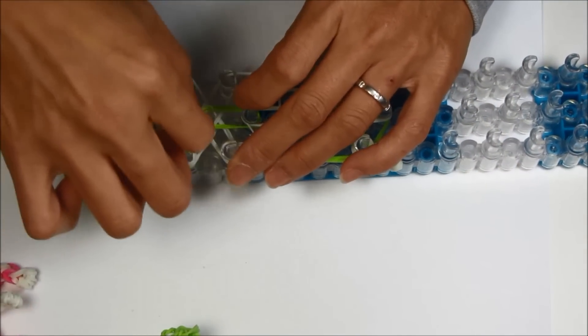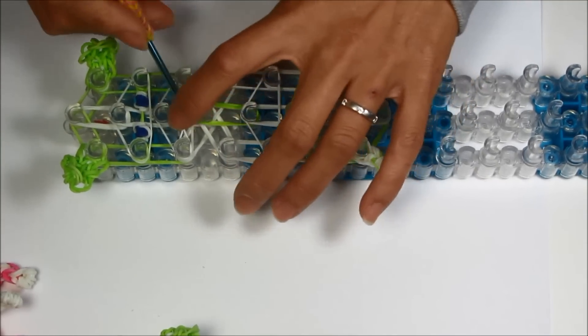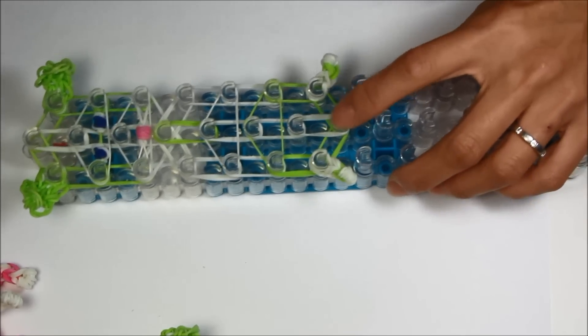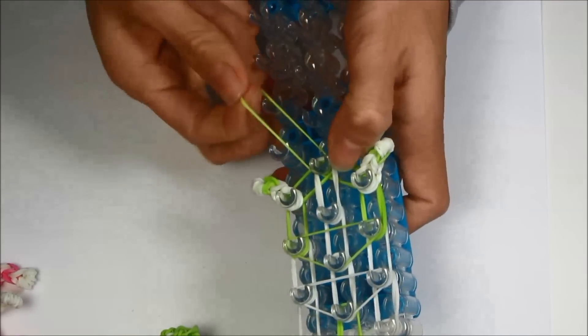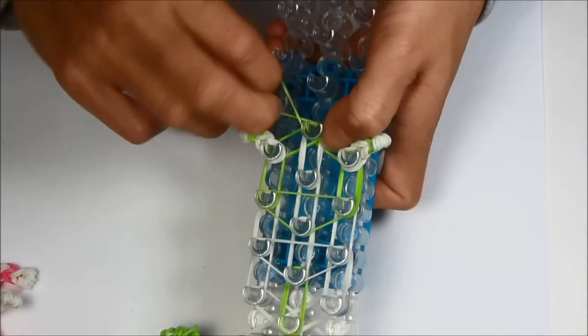Now we're going to do the holding rubber bands. Take a green to hold the belly — triangle like that. And a white for the bottom of the chest. Take two more for the face: one around the eye and one around the nose, creating those triangles. Then do a capping rubber band on the bottom three times.